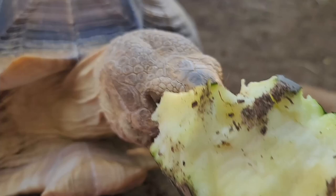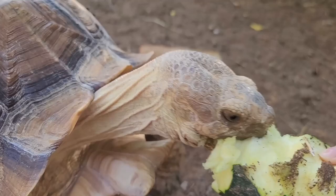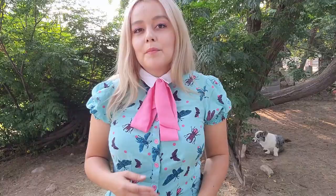For calcium, I recommend getting a high-quality calcium powder for babies and sprinkling it on their food once or twice a week, depending on how calcium-rich their food already is. Take into consideration how much calcium is naturally in the vegetables you're offering. For adults, you can give them the option of more calcium by providing a cuttlebone. If your tortoise is occasionally eating dog poop, they may not want or need the cuttlebone.